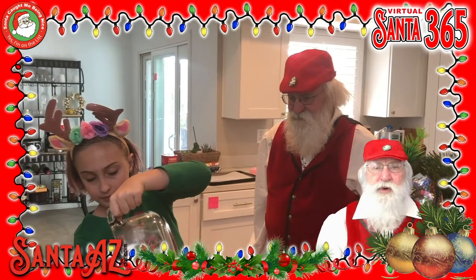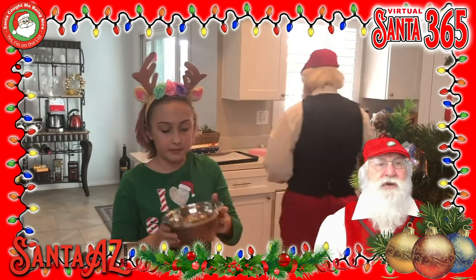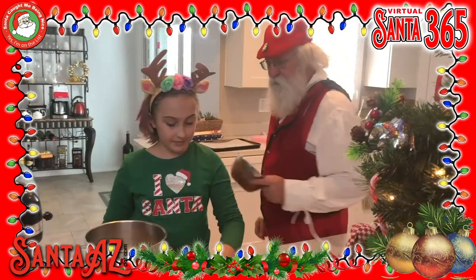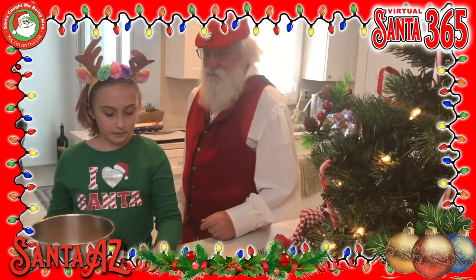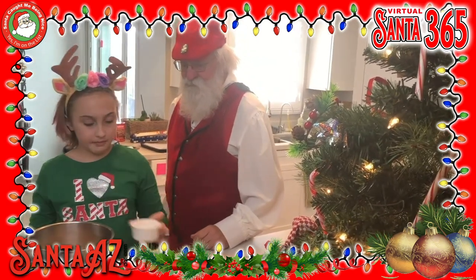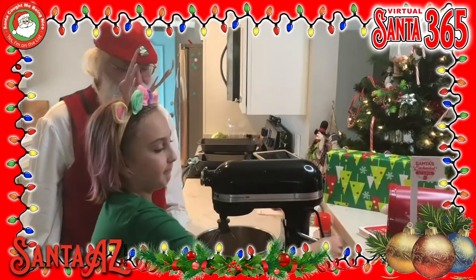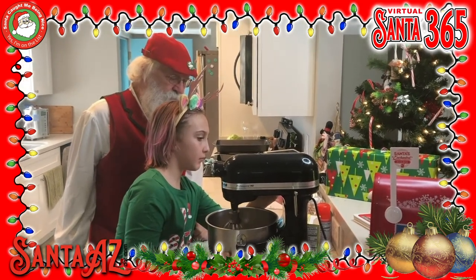In a large bowl, mix the flour, sugar, cinnamon, baking soda, and salt.